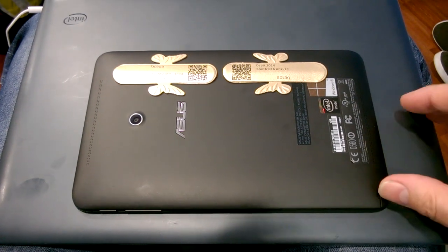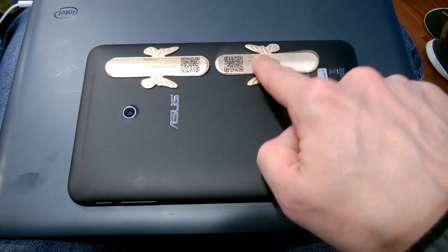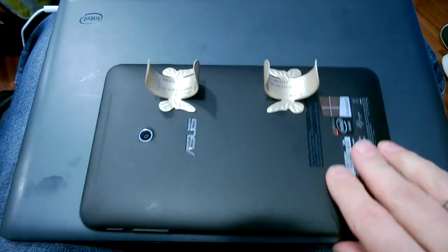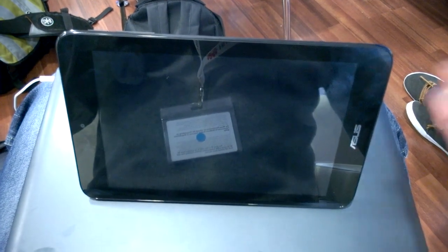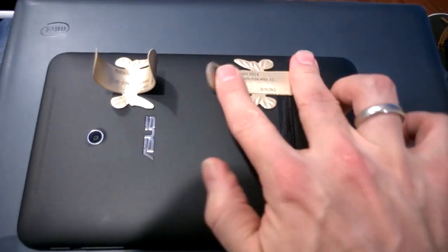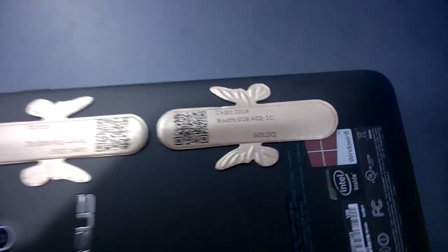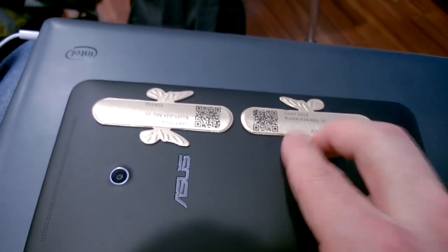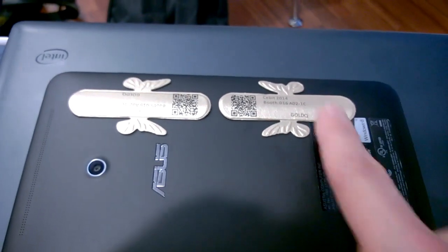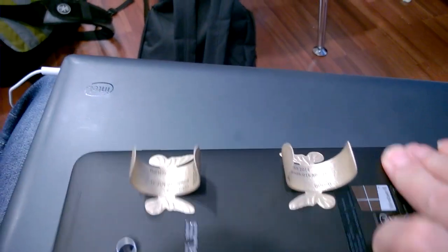So why have I got bits of paper stuck to the back of my tablet? This is very cool, isn't it! The company making these is Gold Q — goldq.com. These are actually meant for smartphones, and I've seen them before for kids — they wrap them around their hands. That's a really great idea.